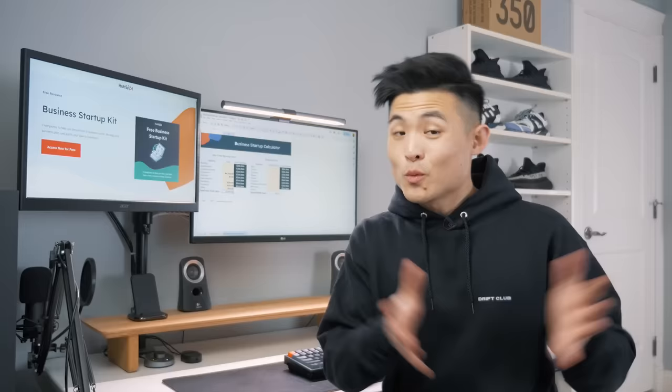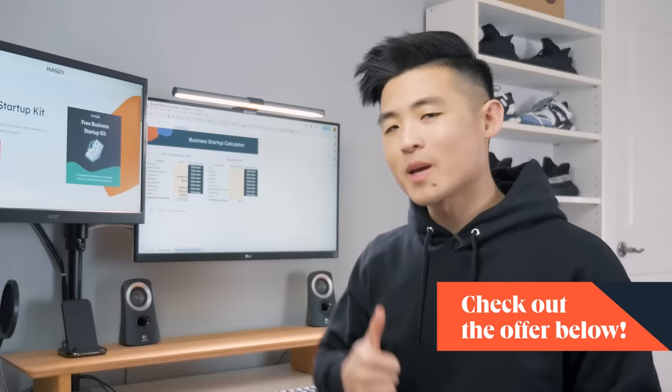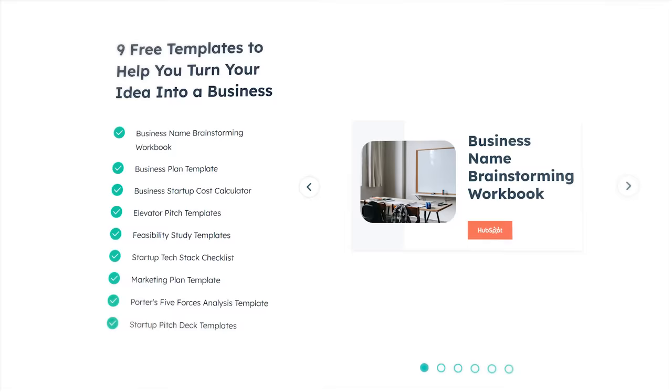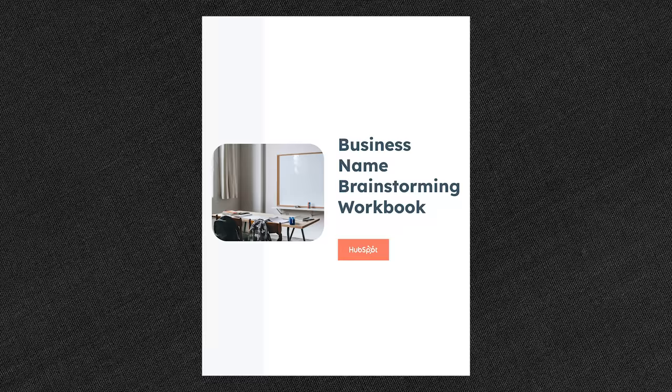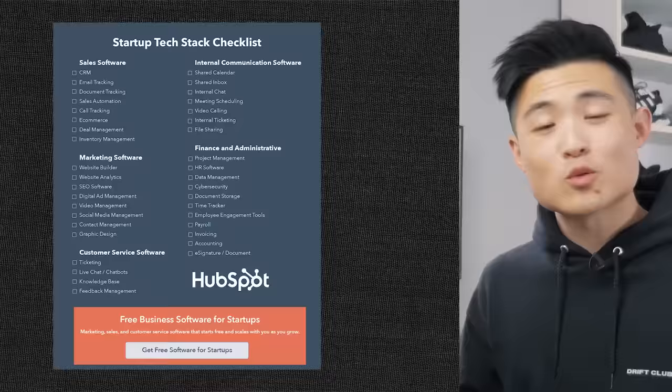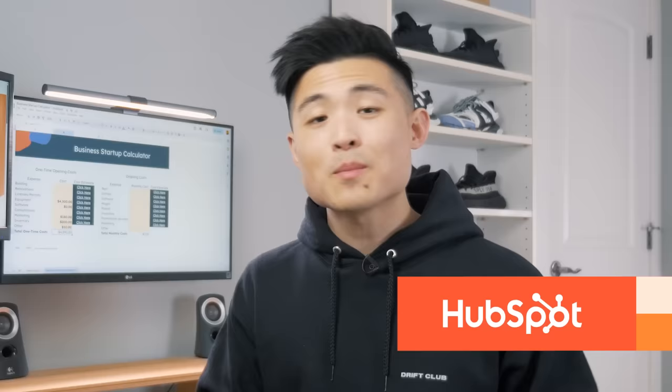In the meantime, if you're thinking of starting your own laser business or really any business, you can download the business startup calculator spreadsheet I used for free in the description. It's actually part of a free business startup kit that comes with eight other templates, including a business name brainstorming workbook, a business plan template, and a marketing plan template. These templates were made by HubSpot, which is today's video sponsor. A big thanks to them for providing these useful resources.